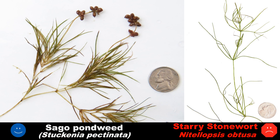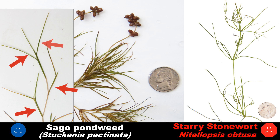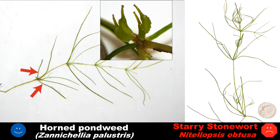Sago pondweed is a common native species that can look somewhat like starry stonewort. However, notice that its leaves alternate left and right on the stem rather than being in whorls. It also produces many large seeds on long stalks above the plant, which starry stonewort would never do. Horned pondweed has opposite or whorled leaves, but will never produce bulbils, and the leaves are very weak and delicate. It produces many clusters of four banana-shaped seeds along the stem, which it typically holds throughout most of the growing season.